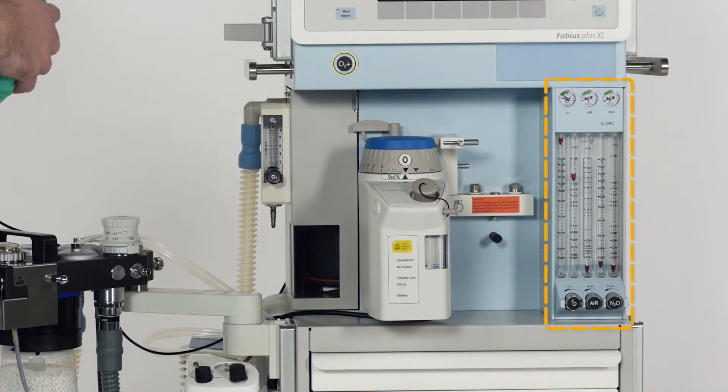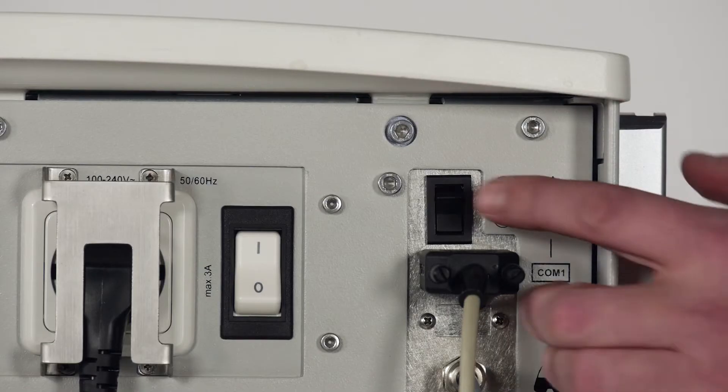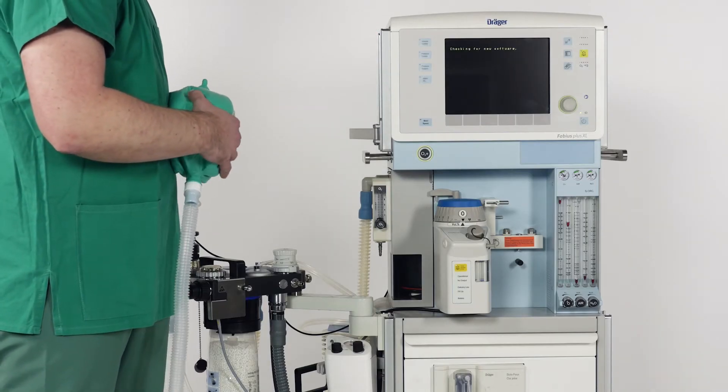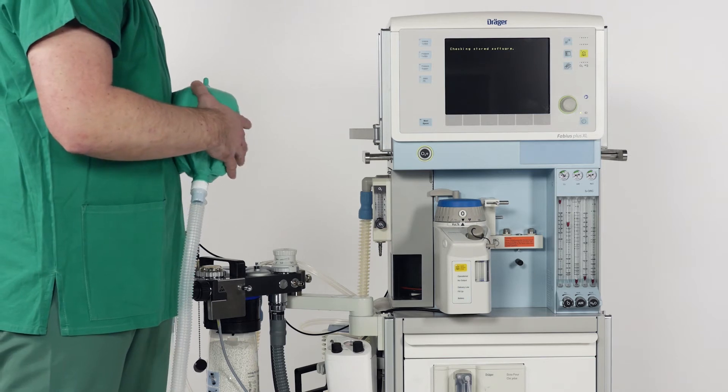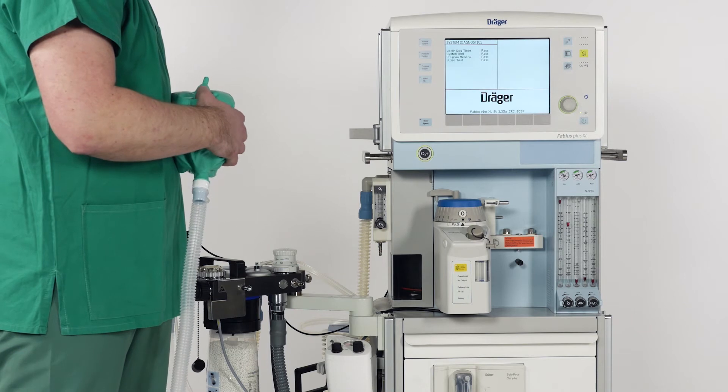If needed you can add air, nitrous oxide and anaesthetic agents to the fresh gas mix. You can now switch the device on. It will perform a brief system test and will go to standby. During the entire time you can continue to manually ventilate.